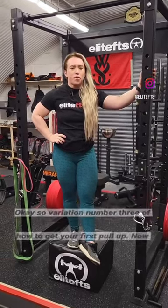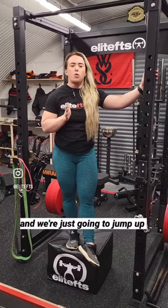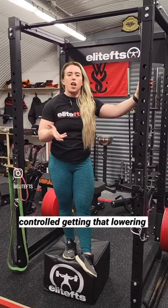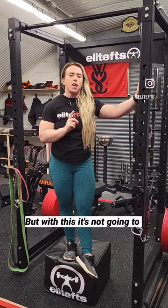Variation number three of how to get your first pull-up. If you don't have access to bands, this is an alternative variation — we're going to jump up and do a slow eccentric, nice and controlled, getting that lowering phase of the pull-up. We're using the skill of the pull-up, but this alone won't get you there.